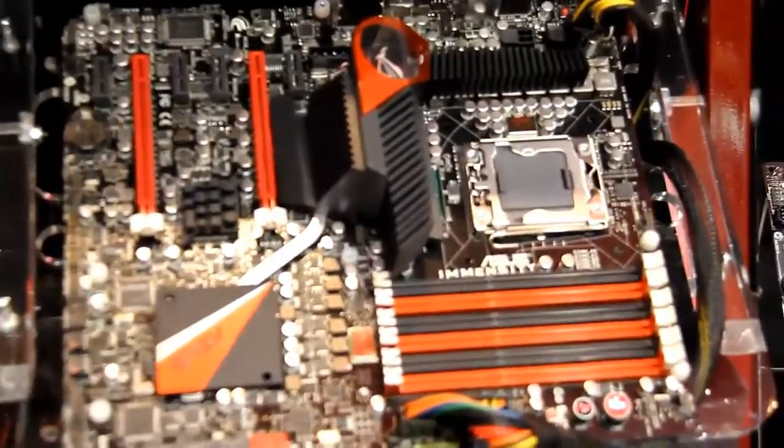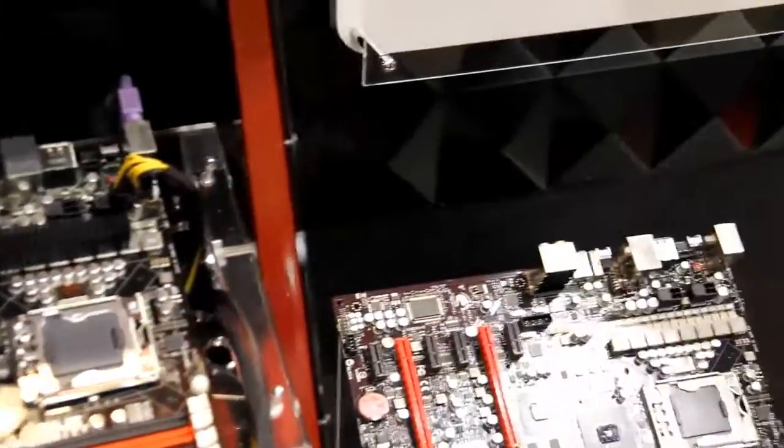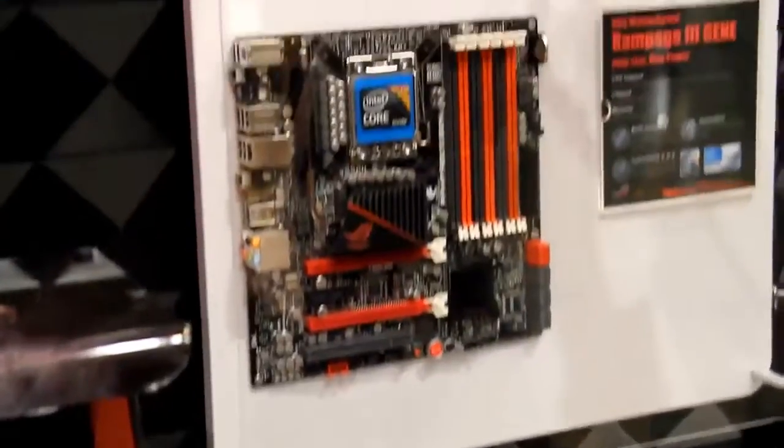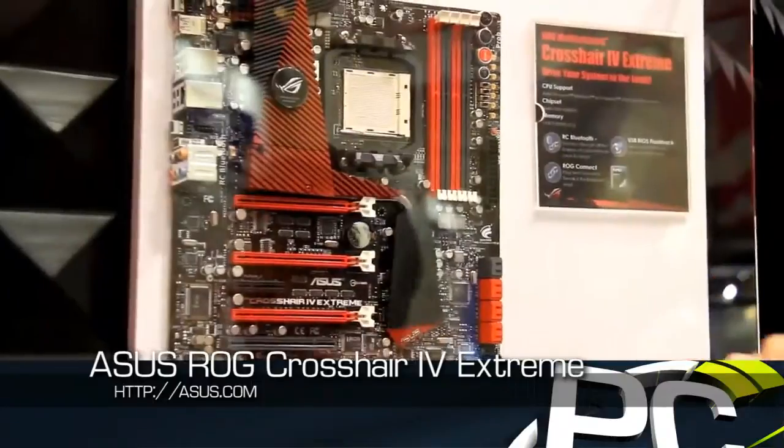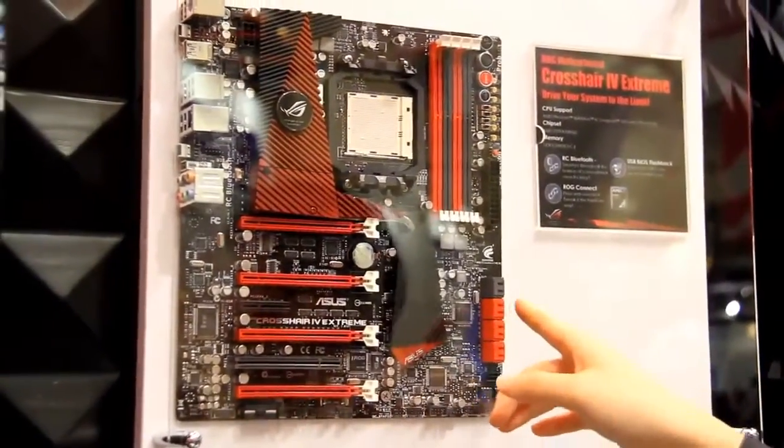The second product I'm going to introduce is the Crosshair IV Extreme. It's going to launch at the end of July, and it also features the Lucid Hydra chip.